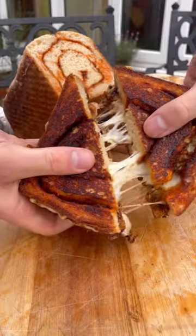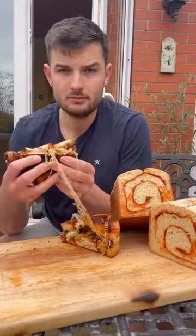Then I'll give it a quick slice, time for a cheeky cheese pull and it's looking quite nice. Take a quick snap then it's ready to eat.